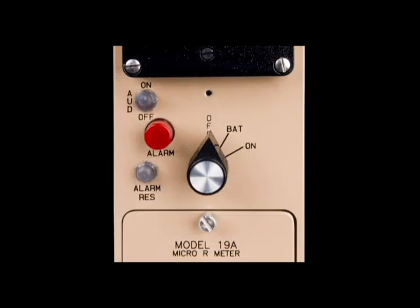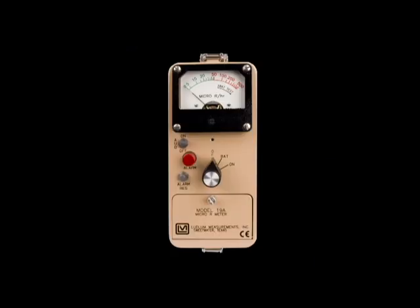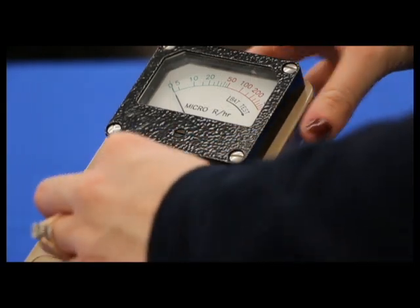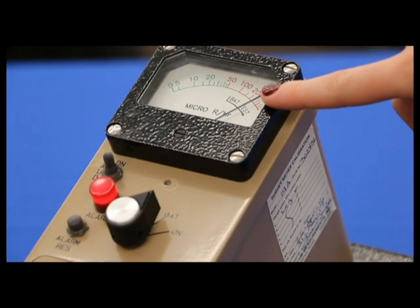The Model 19A is a very simple instrument to operate. All of the controls and battery compartments are located on the front panel. The handle has been removed in this video to provide a better view of the meter. To use this instrument, turn the three-position selector switch to the bat position. The needle should go into the bat test line on the meter dial. Replace the batteries if the meter pointer is below the bat test line.